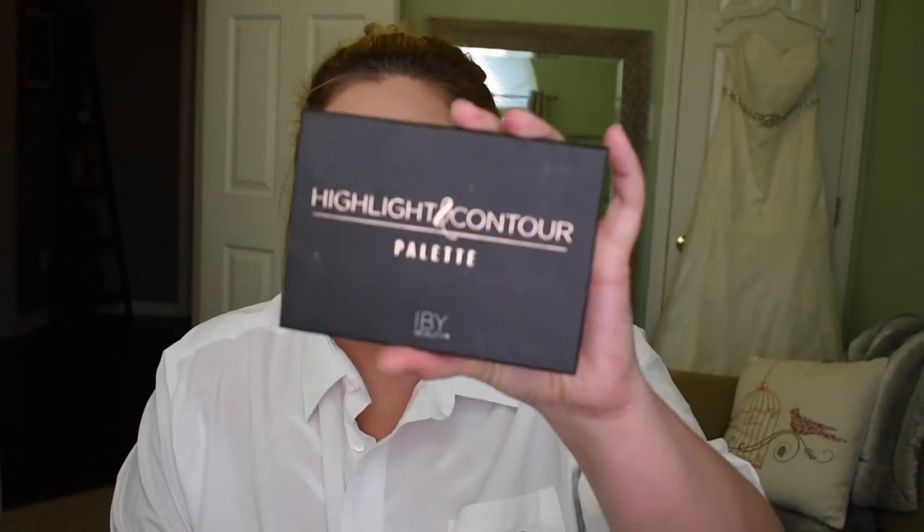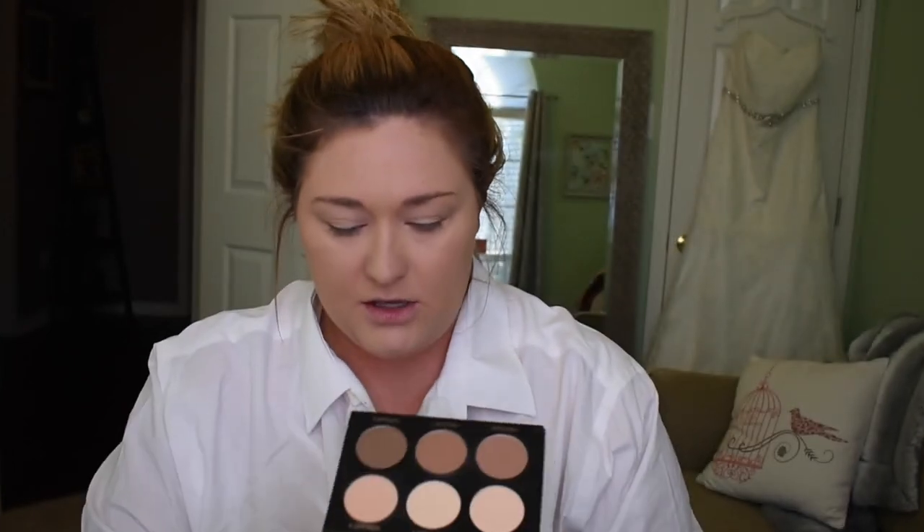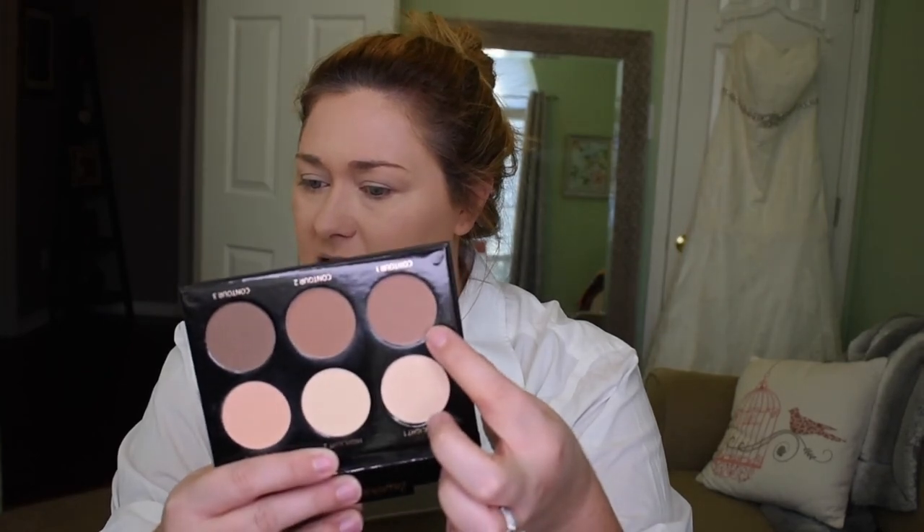Now I'm going to contour a little bit. This is the highlight and contour palette by IBY Beauty. I'm going to go in with the lightest shade because I'm not really tan. My wedding day I was super tan — I'll admit, I did go to the tanning bed. It's a terrible thing, don't do it.